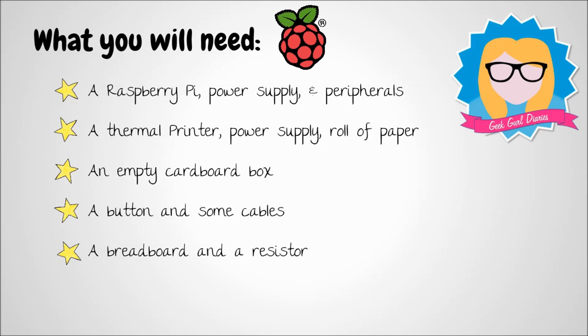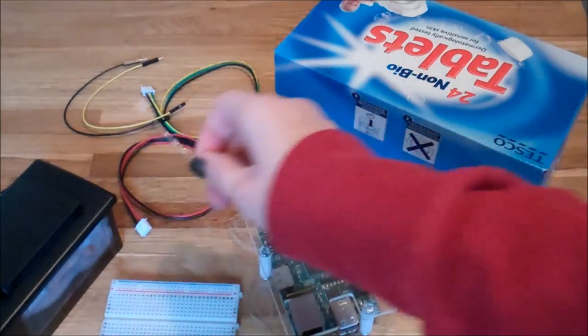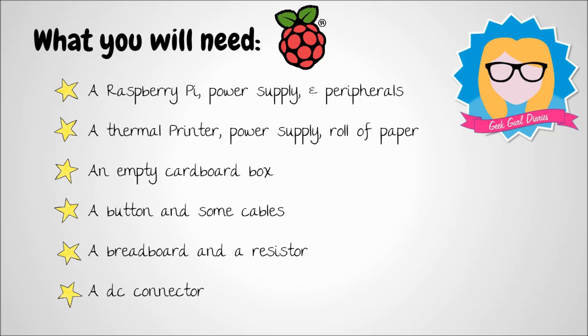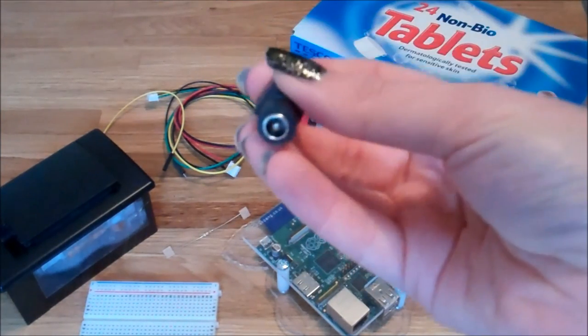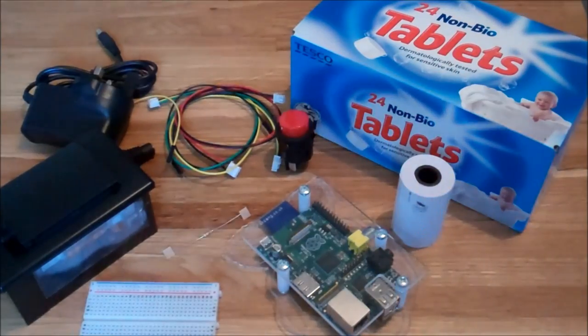Speaking of which, you are going to need a breadboard and a resistor to be able to connect your button to your Raspberry Pi. Here's a resistor so you know what one looks like. Finally, you'll need a solderless DC connector, which you can get from an electrical store. All the items you'll need for this tutorial I will put in the list in the description so you know where you can get them from.